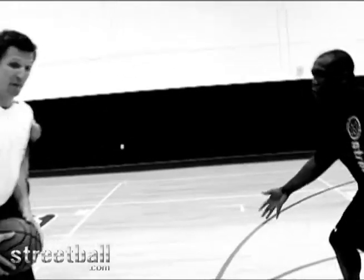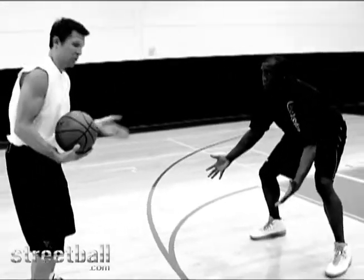This is the Chris Paul Inside Out. Basically, I want to change the defensive stance. If I see his sternum, I got to make a move or change direction.